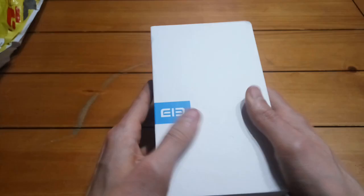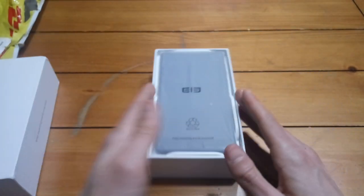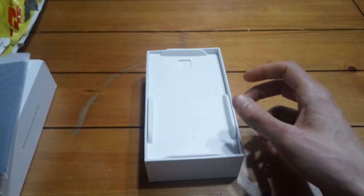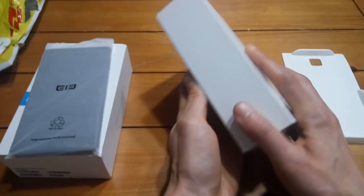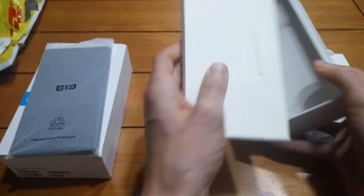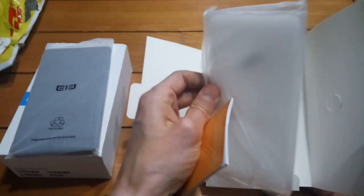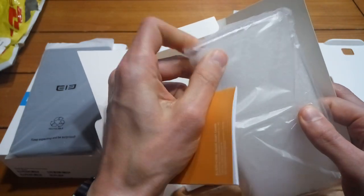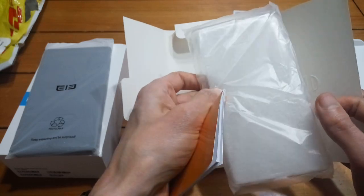Box is pretty nondescript. Let's go ahead and open this up. Here is the phone — let me put it off to the side for now and have a look at the accessories. The box and packaging isn't anything special, but it's $240 so I don't really care about the box. In here you get your quick start guide. Looks like it comes with a plastic sort of case and a SIM extractor tool. It's a plastic flexi neoprene sort of case — not really going to protect your phone but it keeps it from getting scratched. That's pretty cool.